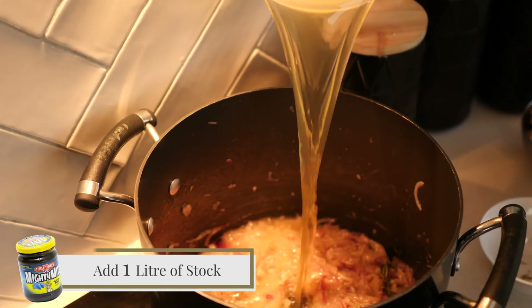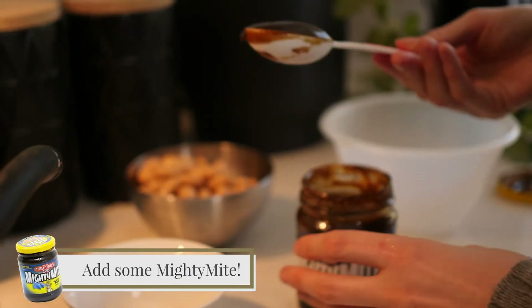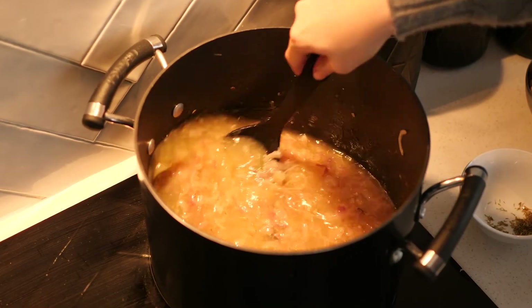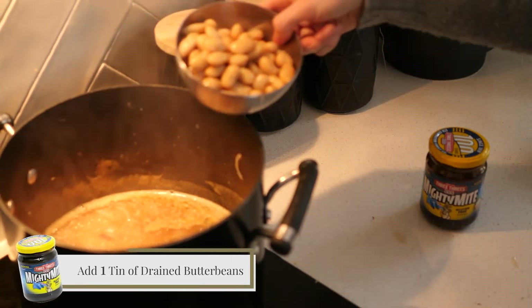Now I'll add one liter of beef or vegetable stock depending on your preference. I'm going to add the most important ingredient — one tablespoon of Mighty Might. The soup's been simmering for about 30 minutes, so now I'm going to add the butter beans.